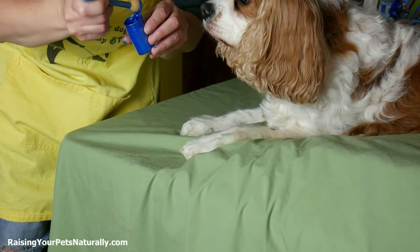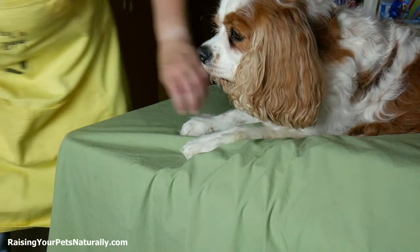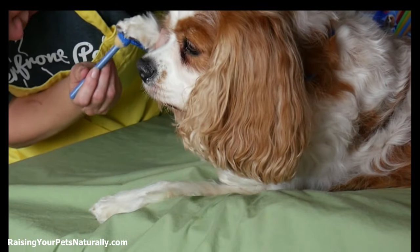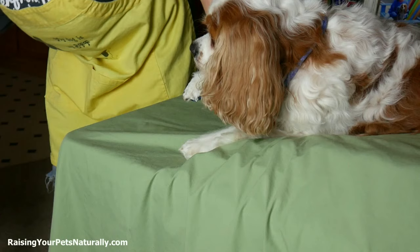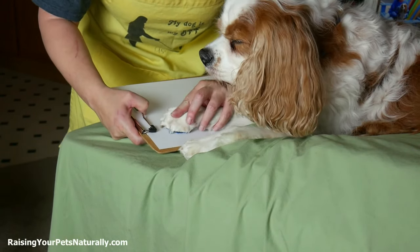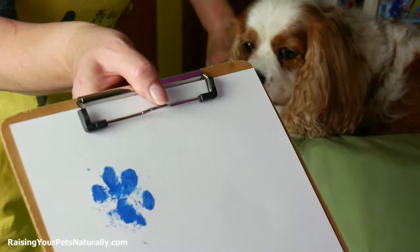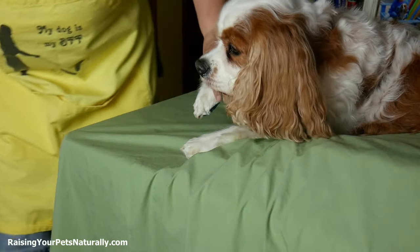I'm going to take the paint — I want to make sure I get enough on there but not too globby. I'll take his pad and just push, covering all those foot pads. Then I'm going to take my paper, slide it underneath there, do a nice print, hold it, push down, lift up — and that's what we got.